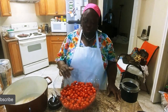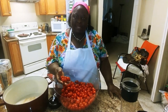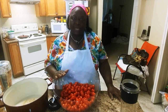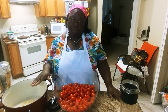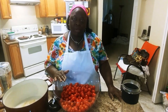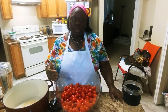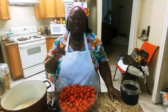Back home we normally use the bibi tomato, but this is what they gave me, so I decided to use it to cook Nigerian stew. I'm going to start with the first process because it's going to take time to boil. I'm going to blend my tomato now and put it on the stove. Then tomorrow we're going to continue to cook our Nigerian stew.